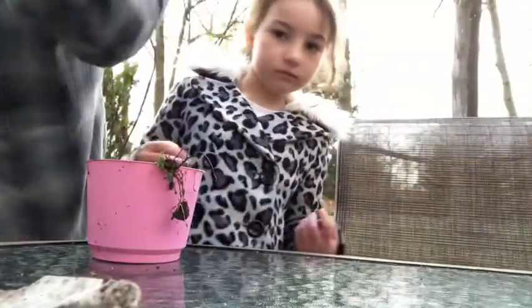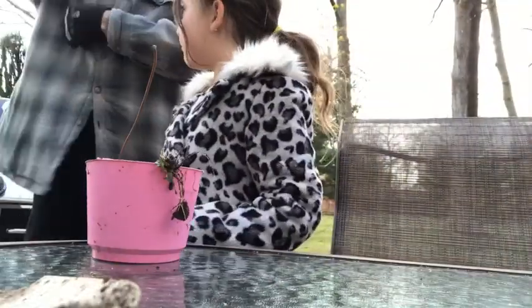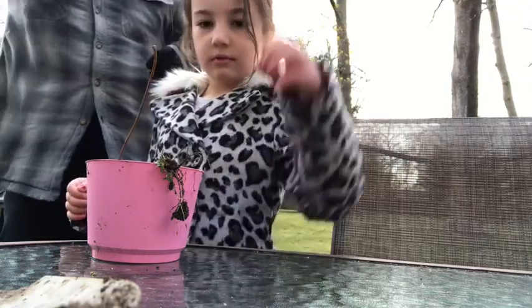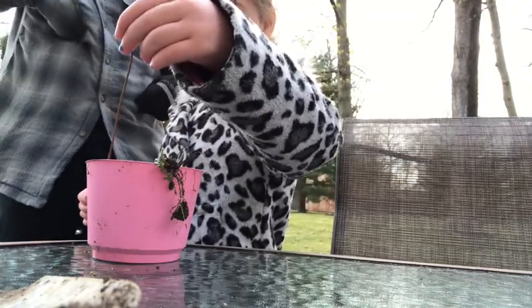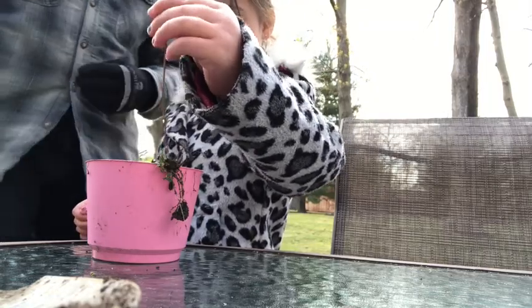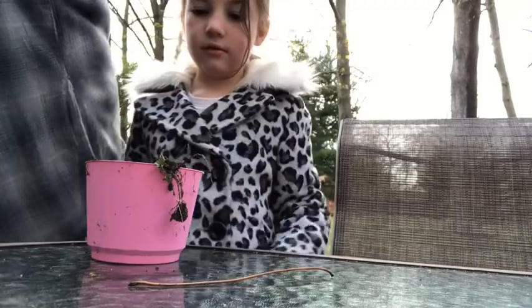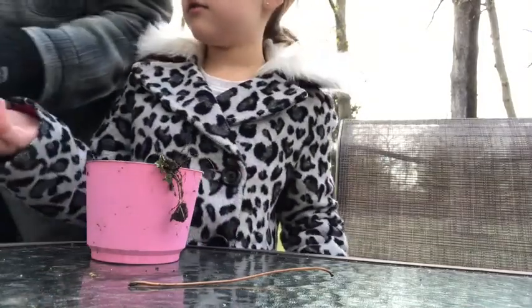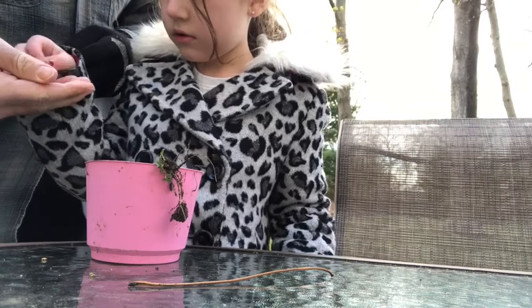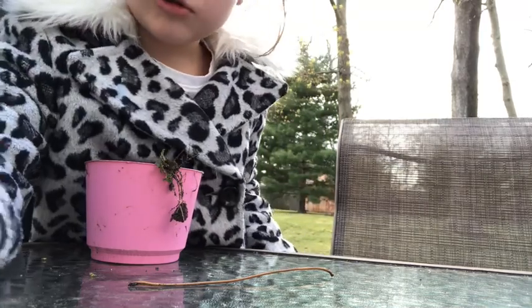Can I put one? Absolutely. I see you've got a little stick in there — marking your territory? So in my pocket I have some seeds. I want to show you guys the seeds. Can you show everyone a seed? Can you tell everyone what kind of seeds we have? This is an apple seed.